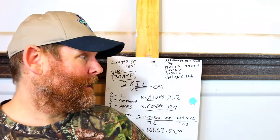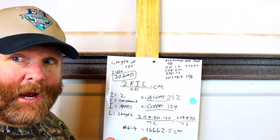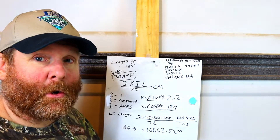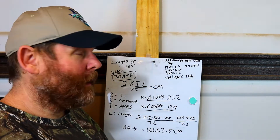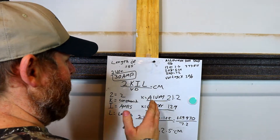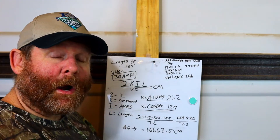Nothing is worse than just going to the book, seeing that 30 amps only needs a #10 wire, pulling it that distance, and then having things not run right. That's not a good look on you as an electrician — you've got to get this right. This is very, very important that you learn, because if you just start pulling stuff without calculating, you're going to really mess things up. This right here tells you everything you need to know to find what size wire you need.